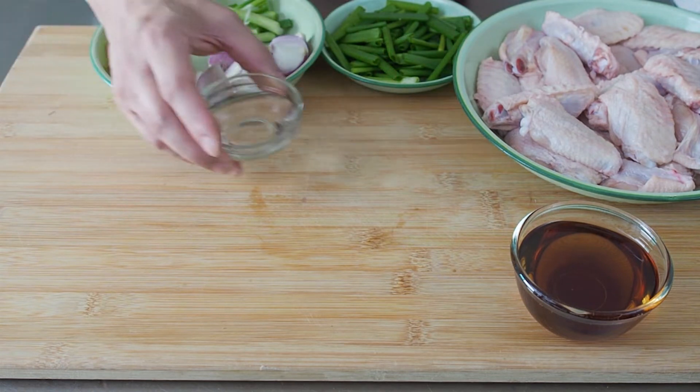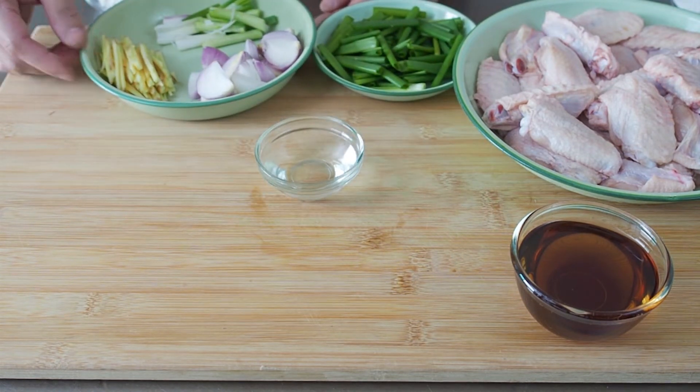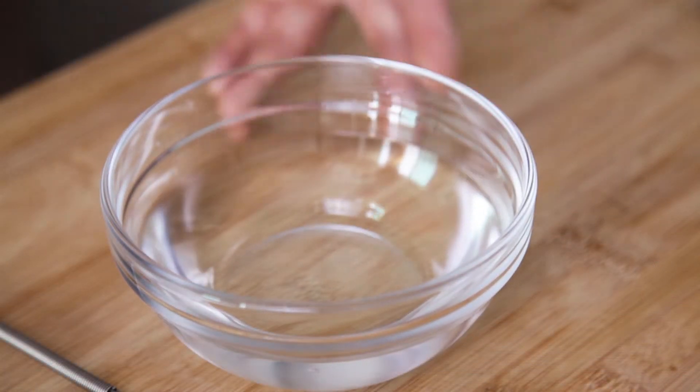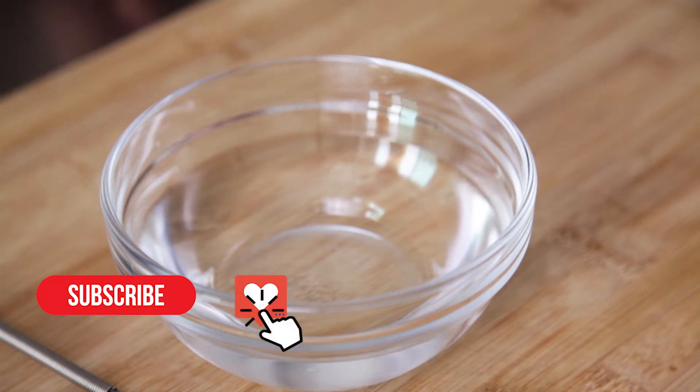We will also need some Chinese cooking wine. The exact amount of ingredients to be used will appear in the description box below, after you have hit the like, subscribe and notification buttons.